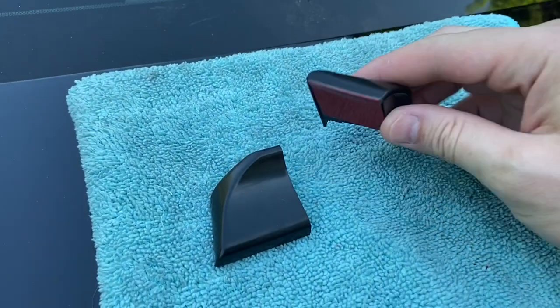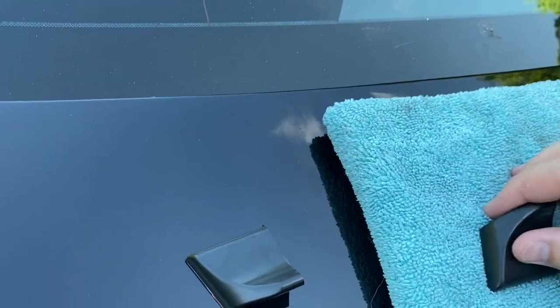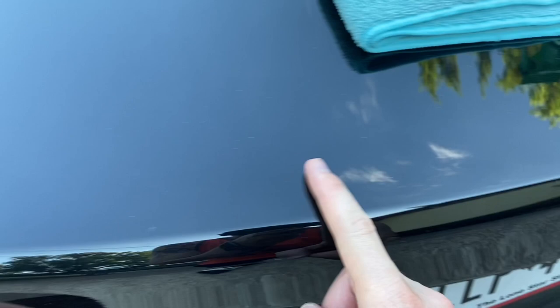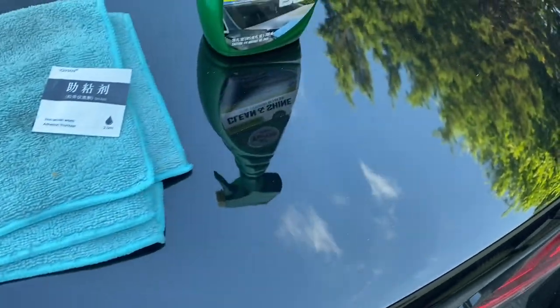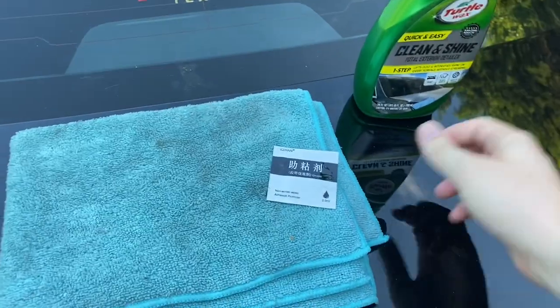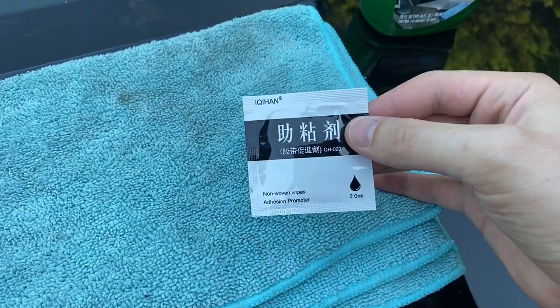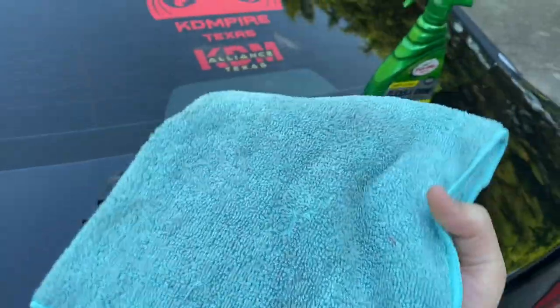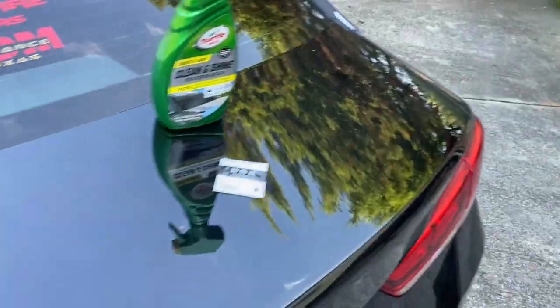And these have it as well. Basically all we're going to do is clean off a lot of this dust and pollen and stuff from the trees around with some of this Clean and Shine, and apply some of the adhesion promoter that comes in the pack with it. And we're going to wipe it down with this and then apply it to the car.